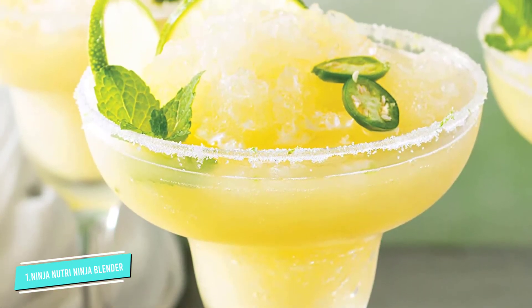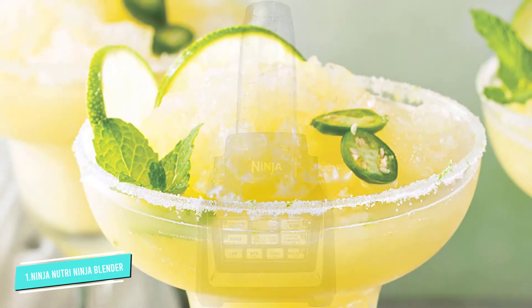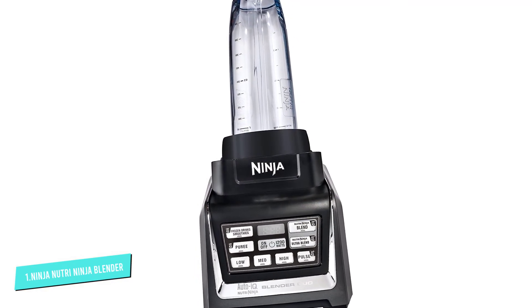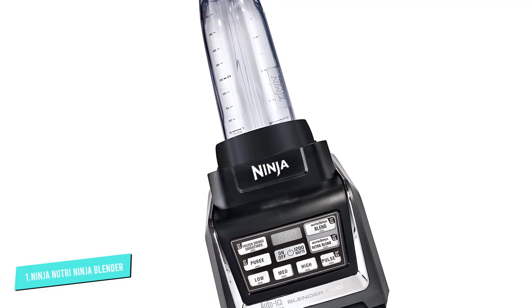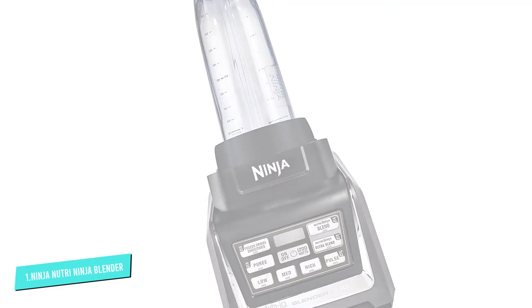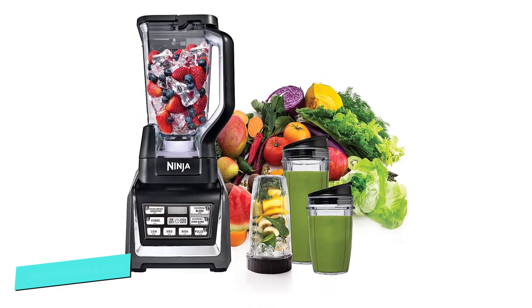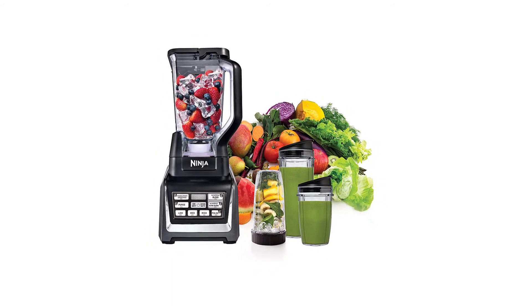This blender features Ninja's Auto IQ technology with the following programs: Blending, Ultra Blending, Pureeing, Pulsing, or Making Smoothies and Frozen Drinks. You can also choose to blend manually at low, medium, or high speed. For easy cleaning, all of the attachments are dishwasher safe, so you'll be ready for tomorrow's breakfast with no fuss.